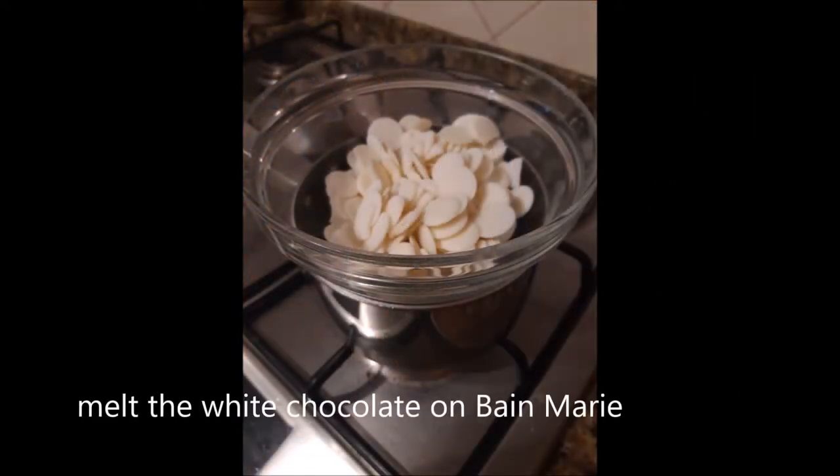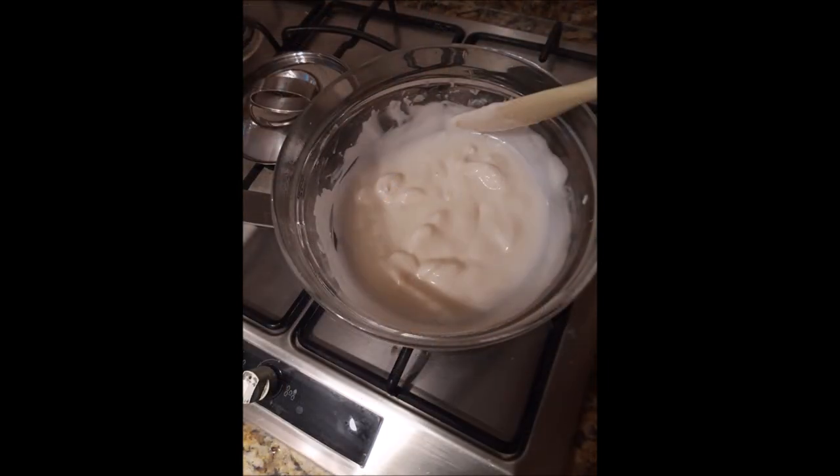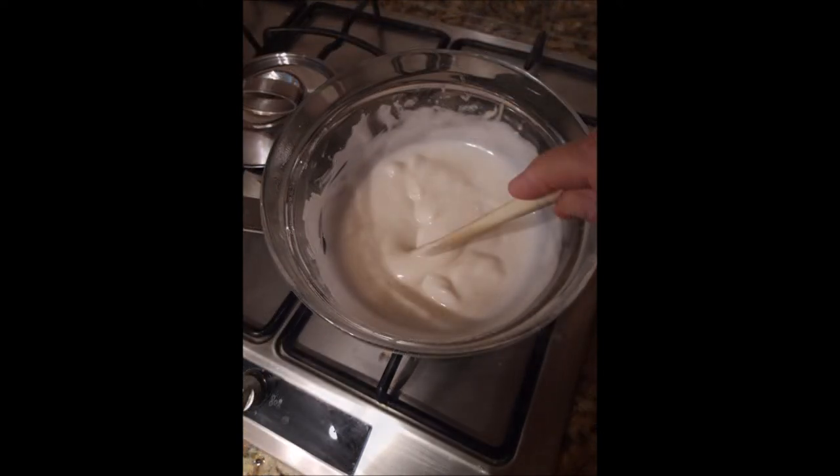Now, melt the white chocolate on bain-marie. You can also use the microwave — just make sure you check every 5 seconds, so your chocolate won't burn or stick.